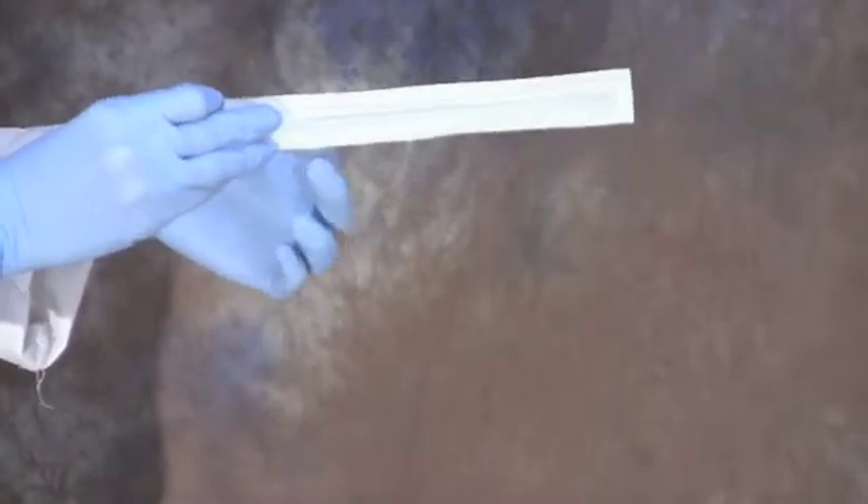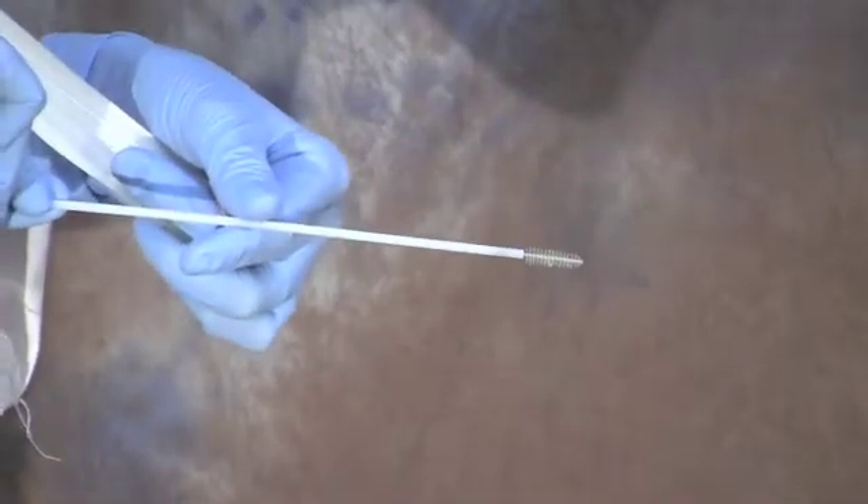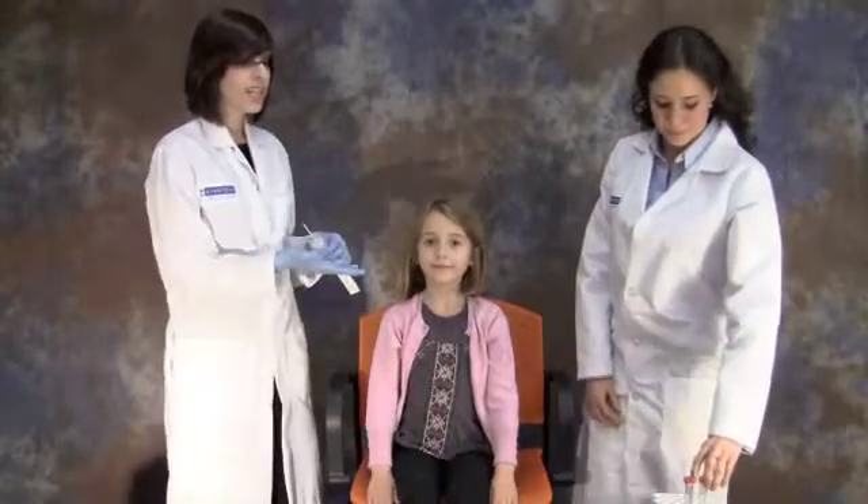This is a soft, sterile cytology brush. It's smaller and softer than a toothbrush. We provided you with the brushes and with tubes that have been pre-filled with a preservative solution.